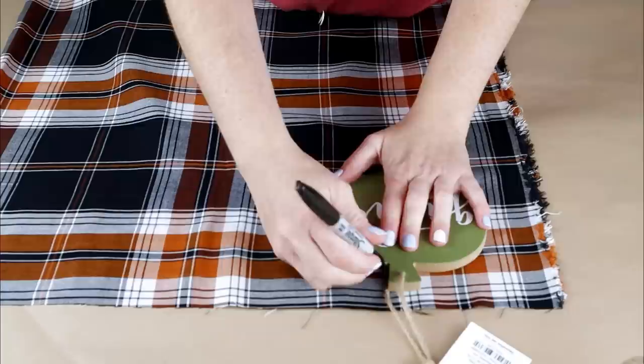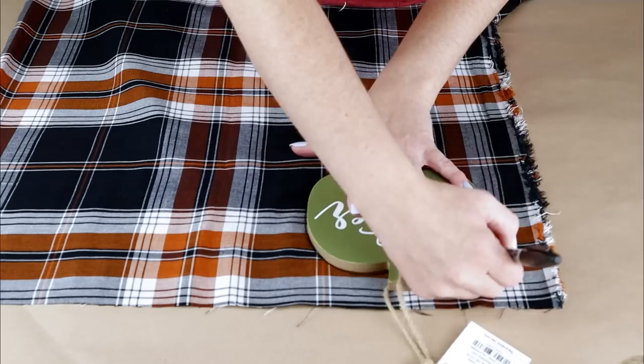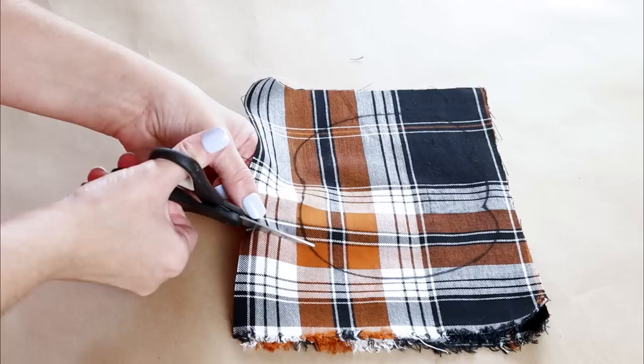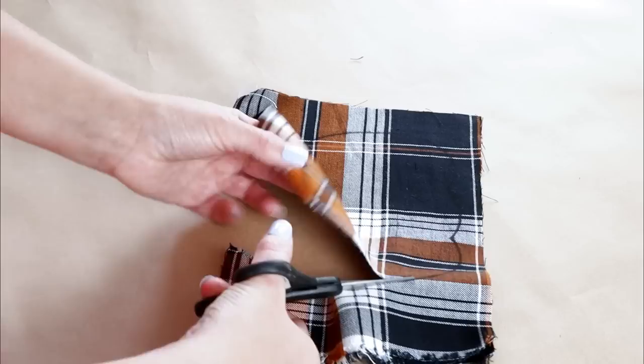I'm getting it all set up on my fabric and then using a marker to trace around the pumpkin. I did fold my fabric in half so that when I cut it out, it will be two different sheets of fabric. Once I'm done tracing it, I'm going in with my scissors and cutting it out. Because I folded the fabric over, when I cut it out, I have two pumpkin shapes.